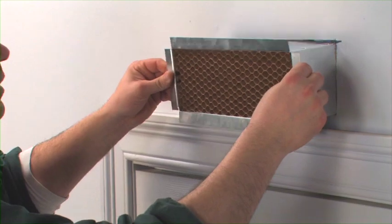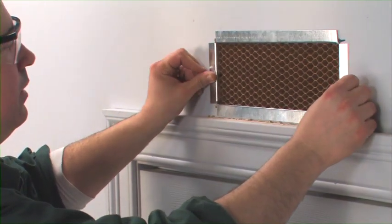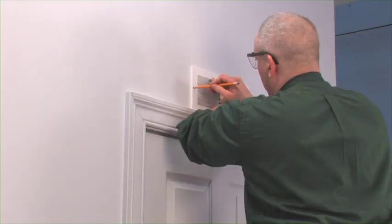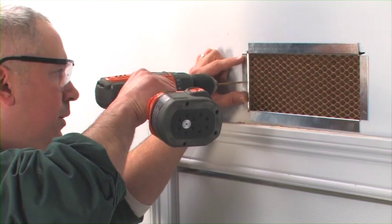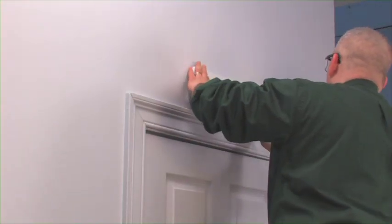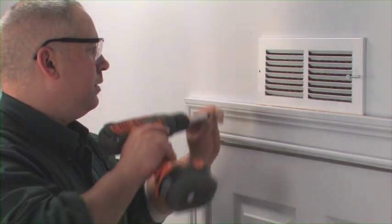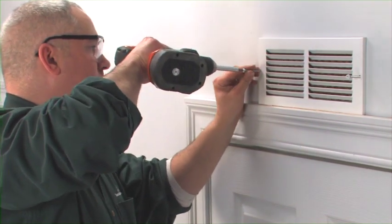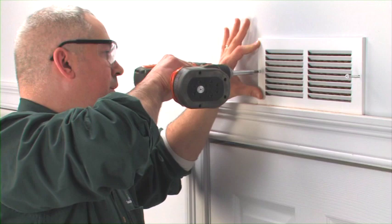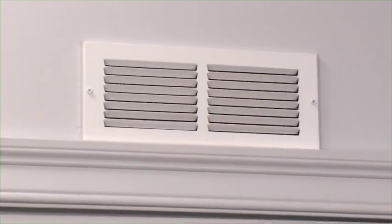Insert the honeycomb unit. Mark and drill holes for attaching the grill. Place the grill over the metal frame and fasten it. Install the second grill on the other side. And that's a wrap.